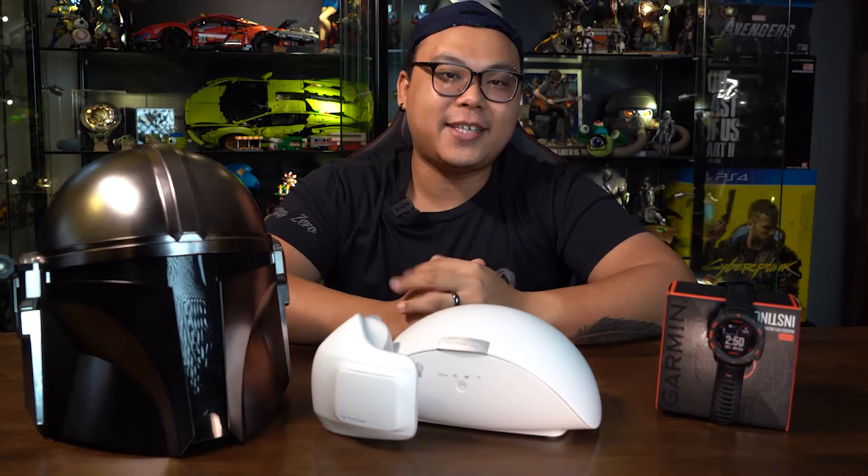Hey, what's up my fellow geeks! Zachy here from Geek Culture once again with another fantastic video of the coolest tech of the month for March. We have a lot of things here both on this table and we're gonna go into my office desk to show you what cool tech we have. We have some products that have been used in and out of the office, as well as tech that has been reviewed on our channel, so be sure to check those videos out — link in the description below.